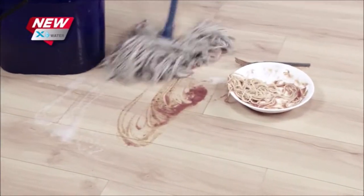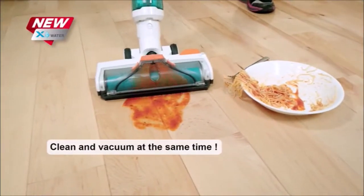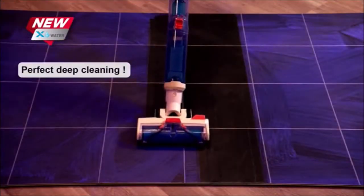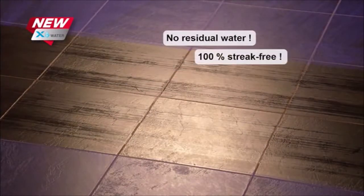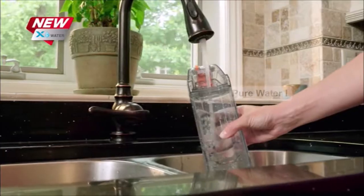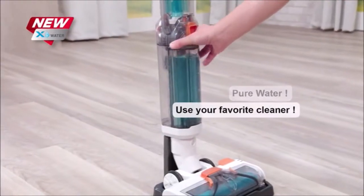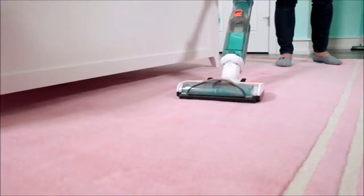No more pushing the mess around with your old mop, because the X-Water is cleaning and removing the mess at the same time. It even deep cleans the dust, dirt, and debris you don't see, and leaves your floors dry and streak-free every time. Use pure water, or add a few drops of your favorite cleaner. And now you can even use the X-Water attachment to power clean and refresh your carpets.